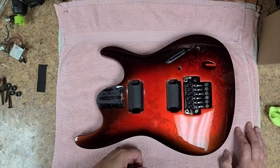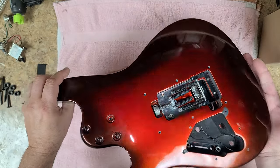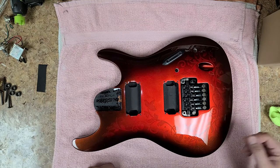Splitting the humbuckers is going to introduce some noise into the signal, so hopefully the shielding is going to help cancel out some of that noise. This thing is looking good — getting there — and I'm just taking my time on it. I still have other stuff sitting in the other room drying.